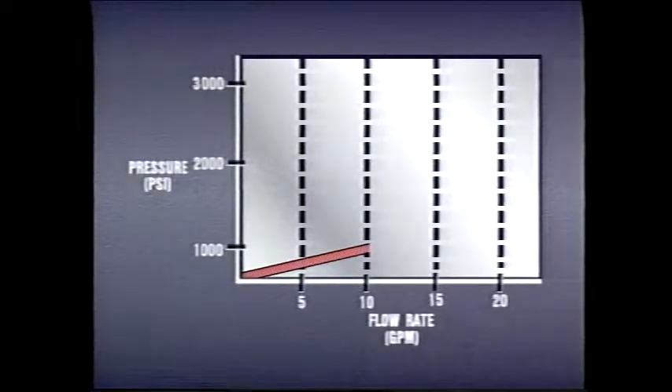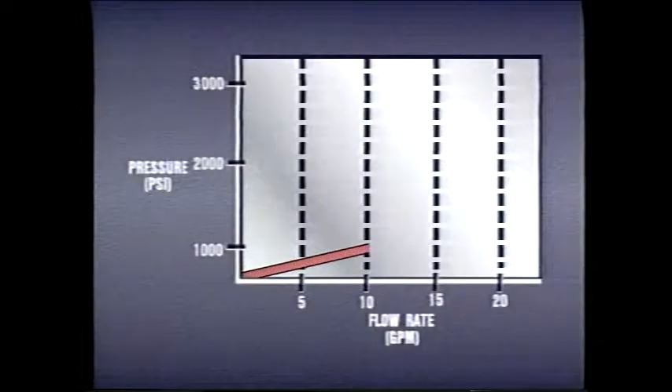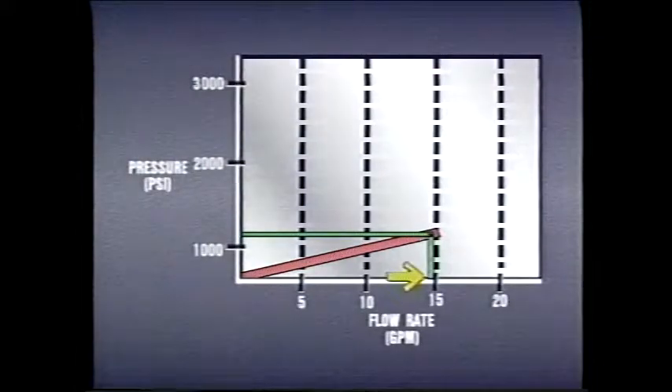For example, a valve set at 1,000 psi may pass 10 gallons per minute at that pressure. However, it might crack open at 800 psi, then pass more and more fluid until it reaches full flow at 1,000 psi. In addition to early cracking pressures, these valves also have high override characteristics — if flow through the valve increases beyond 10 gpm, pressure will rise above or override the 1,000 psi setting. Both cracking pressure and override are shown on this graph.